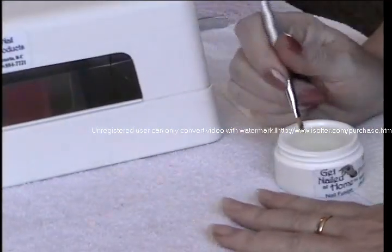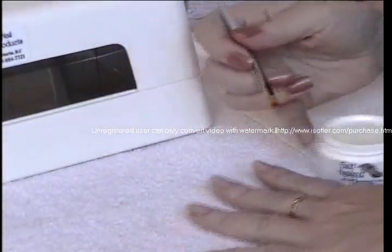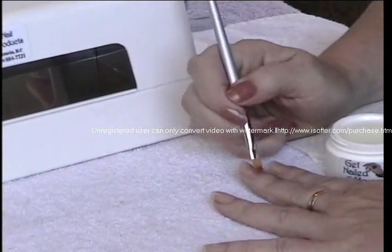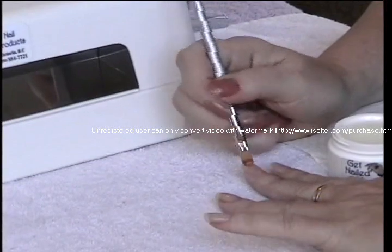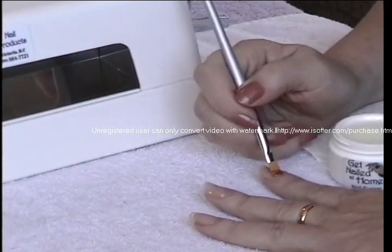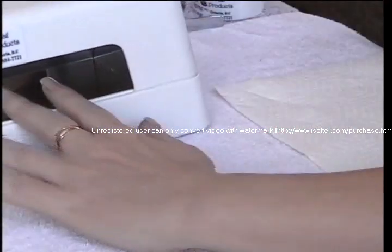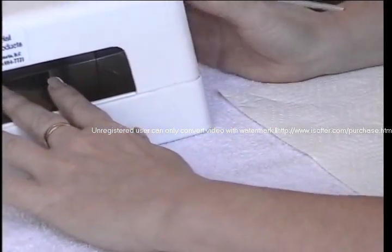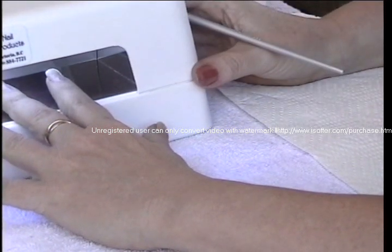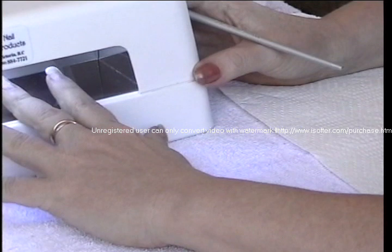I'm just going to apply a second coat here — just another thin coat. And if you were to just do an overlay, Karen, we would have skipped the whole tip application step and gone straight into just the etching of the nail and gone straight into the overlay, and again we're going to cure for two more minutes. These can also be used if you don't want to use a polish — you can just go with a nice clear shine on your nail and it will never dull.